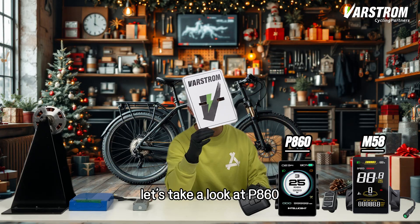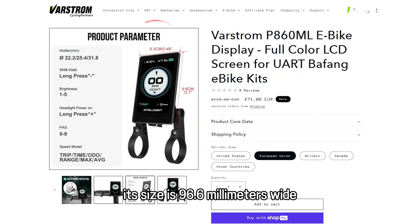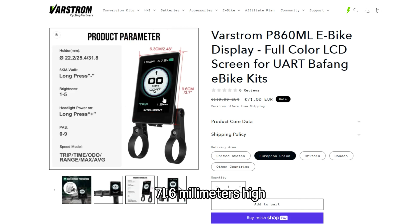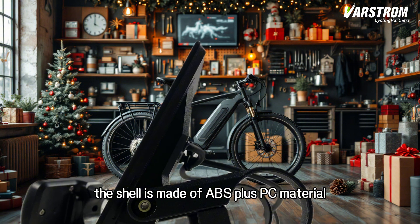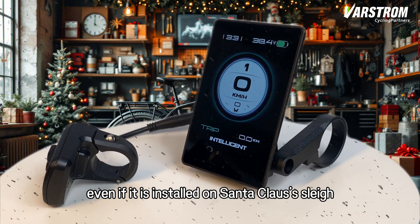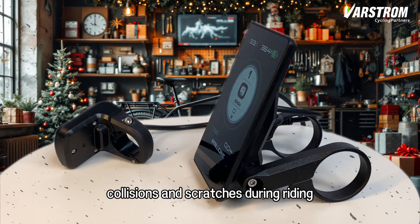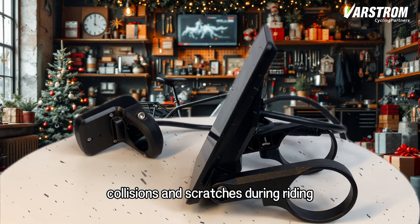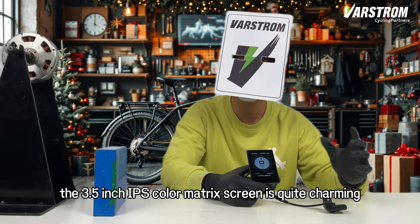Let's take a look at P860. Its size is 96.6mm wide, 71.6mm high, 6.1mm deep — suitable for all kinds of bicycle handlebars. The shell is made of ABS plus PC material. Even if it is installed on Santa Claus's sleigh, it can easily resist collisions and scratches during riding. The 3.5-inch IPS color matrix screen is quite charming.